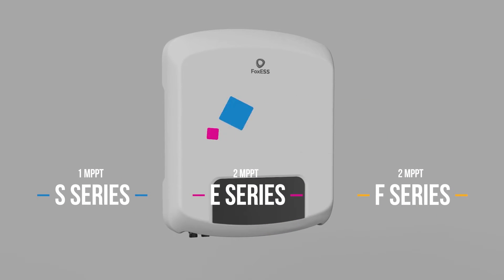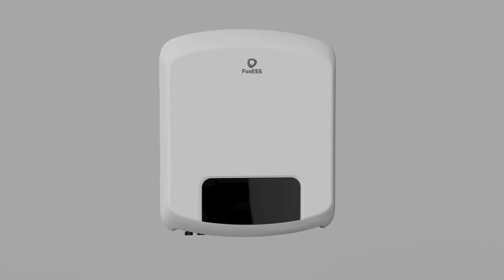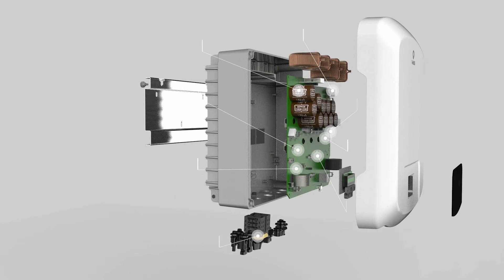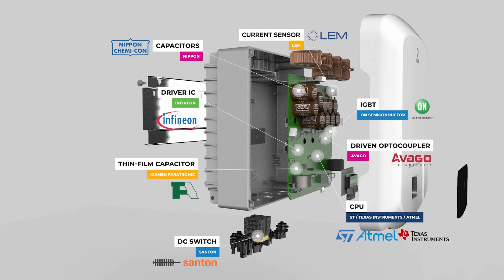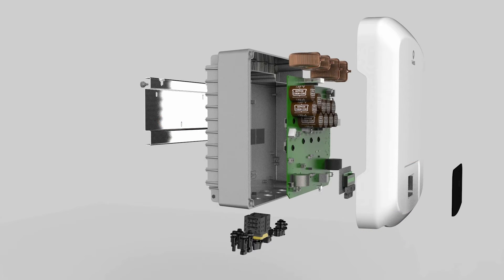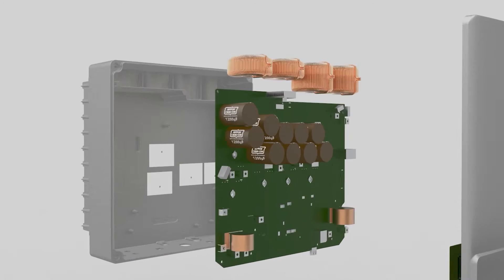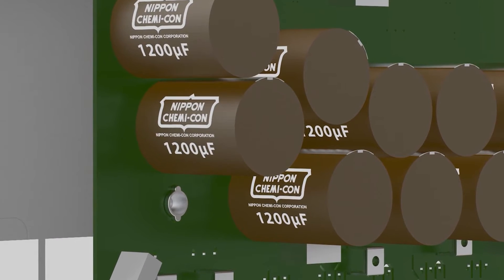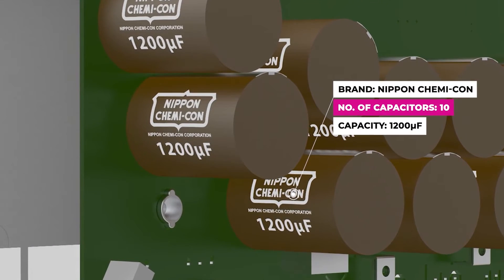FOX ESS inverters are precision engineered to provide maximum performance, efficiency, reliability, and longevity, and we source our components from the world's leading manufacturers. The quality of components used will directly impact the lifespan of an inverter. This particularly applies to the capacitors, the most important component, accounting for more than 20% of the total electrical component costs.